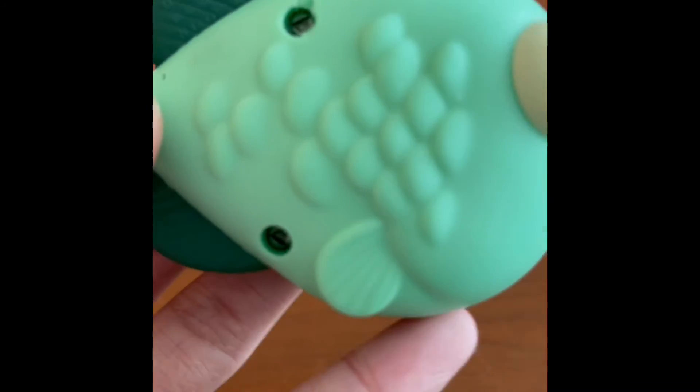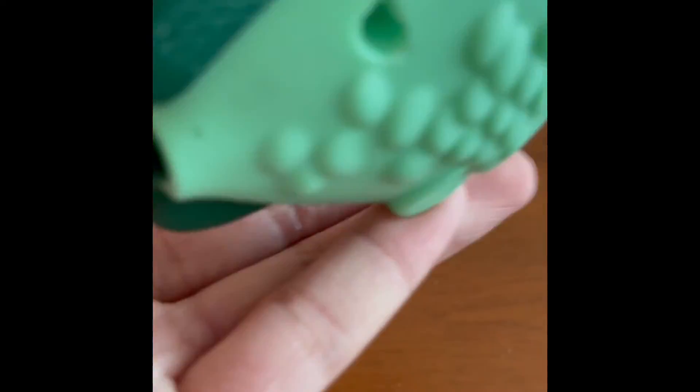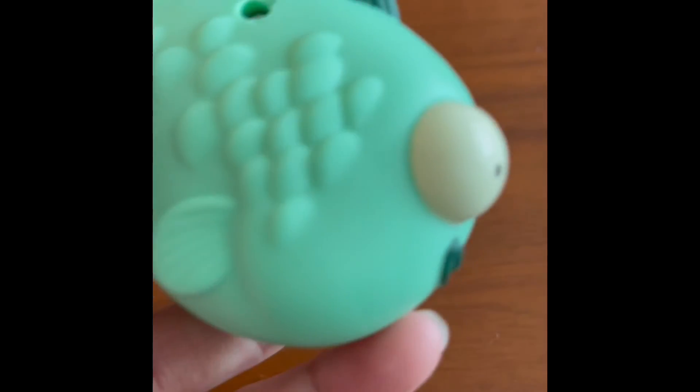Moving on to the sides, we have a few screw holes. I do wish it could be just flat green on this side — never mind, just these two sides. I do wish it could happen.